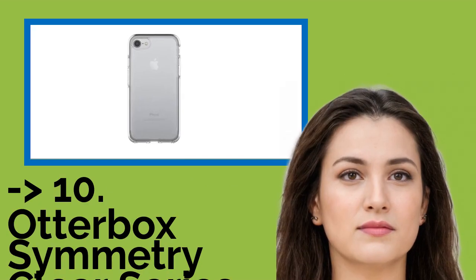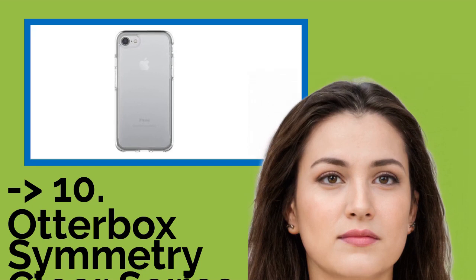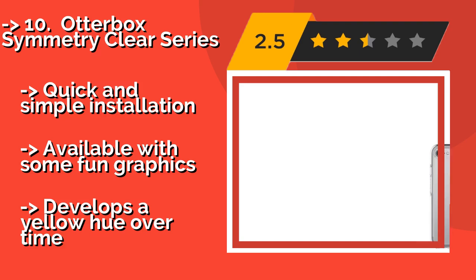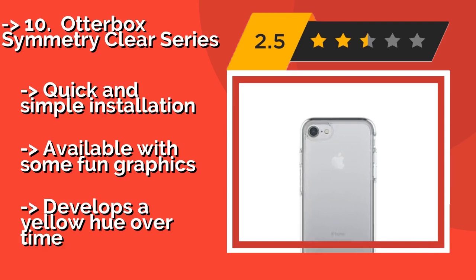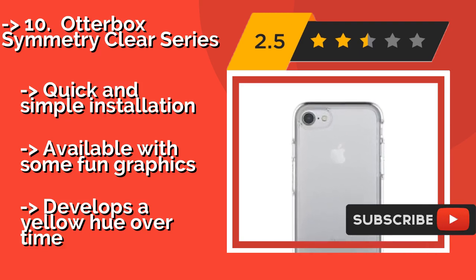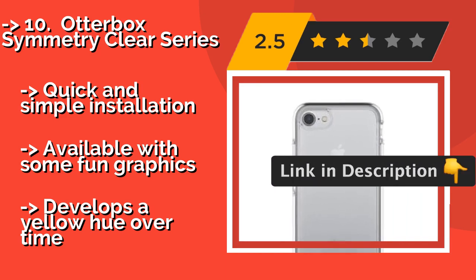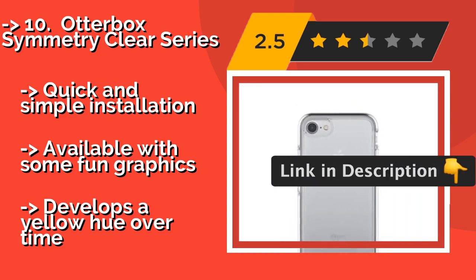The list starts with the OtterBox Symmetry Clear Series. For those who want to secure their device while showing off its elegant design, there's the OtterBox Symmetry Clear Series, at about $40. It is made of a resilient, transparent material that will withstand drops just as well as the opaque competition. Quick and simple installation. Available with some fun graphics. But it develops a yellow hue over time.